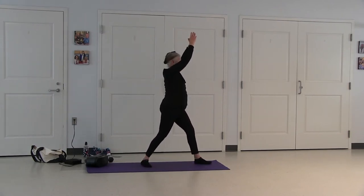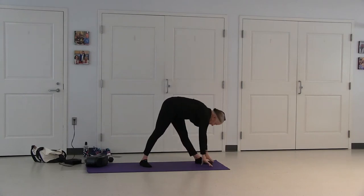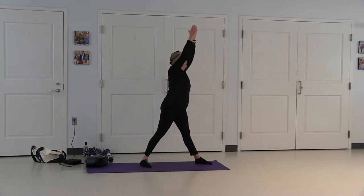Face the opposite side, bend your right leg and move up. Move your gaze, straighten your leg. Come back up to an extended prayer pose.